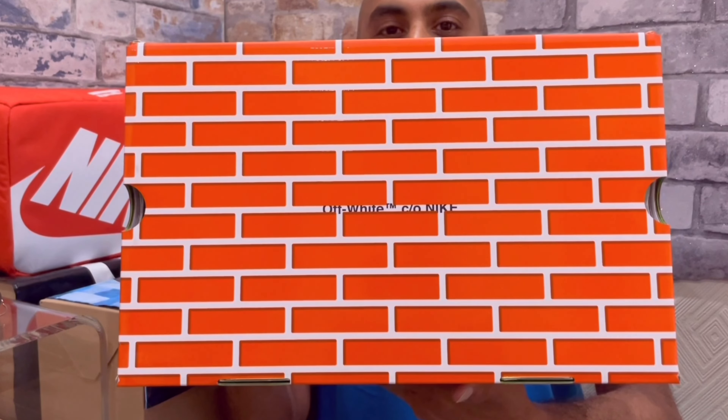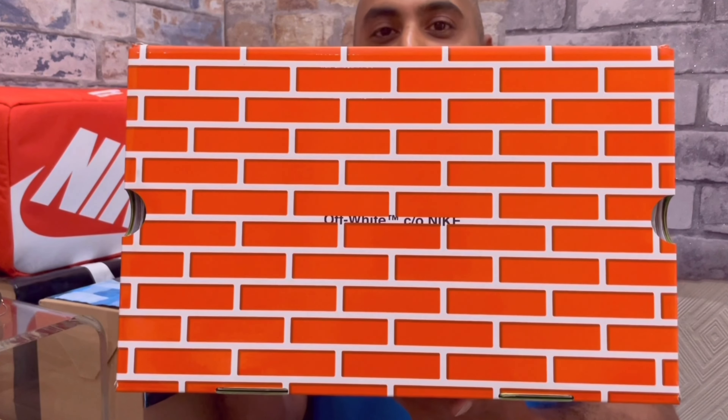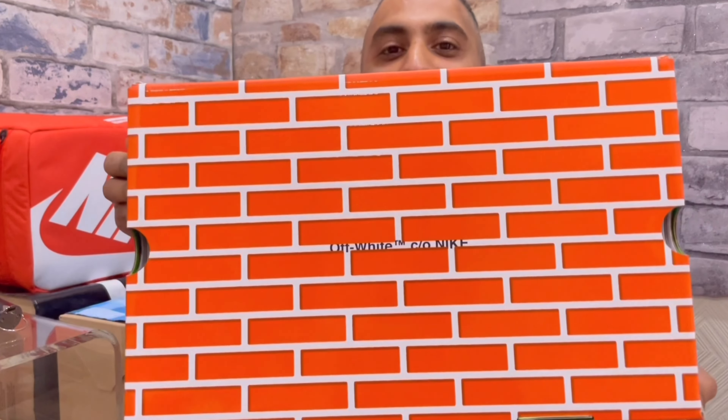If you look at any other Off-Whites that are selling, the resale market is just crazy — they go up really high. These have always been on that high end of the resale market, not a little amount — quite a lot. So let's find out why.